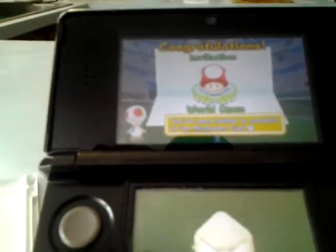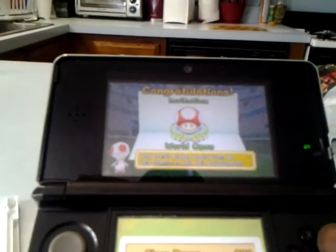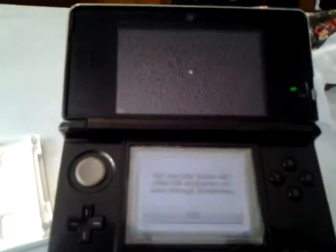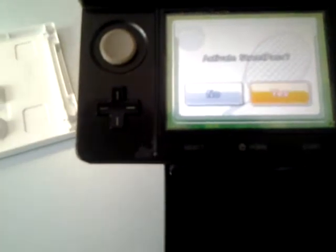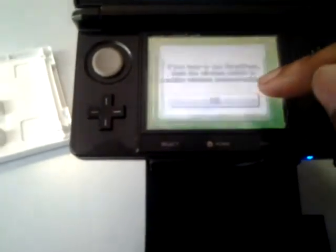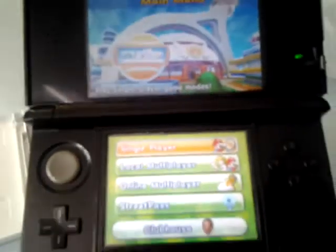Congratulations! You've been invited to compete in the Mushroom Cup. Any tennis player would jump at the chance to join this tournament. You can play tennis with other Mii characters you meet through Street Pass. Alright, let's look at the game modes. Mario Tennis Open seems to be a legit game so far.